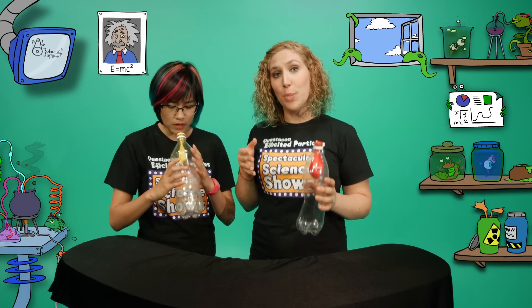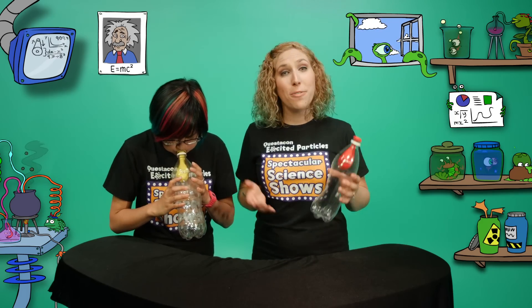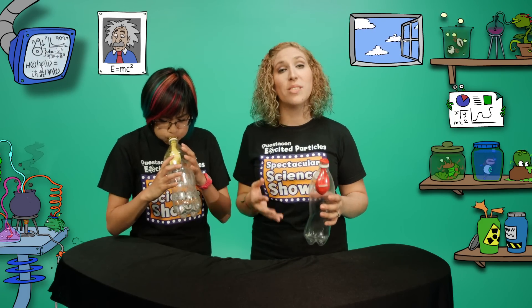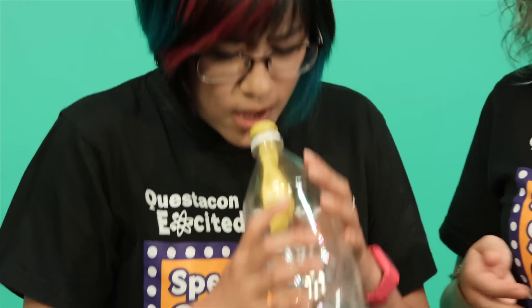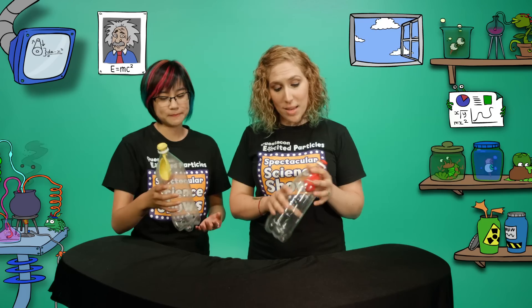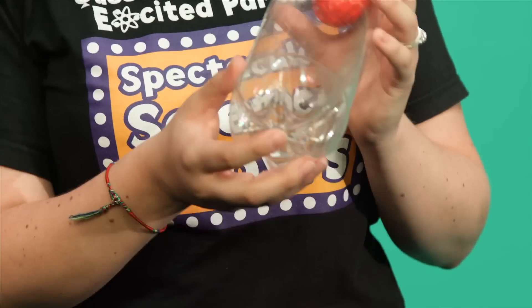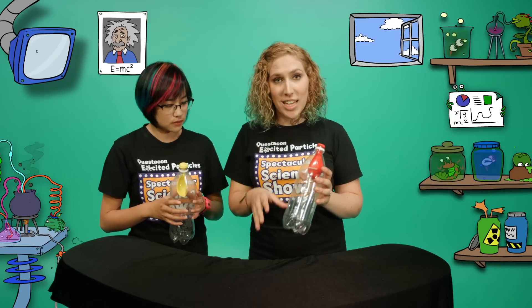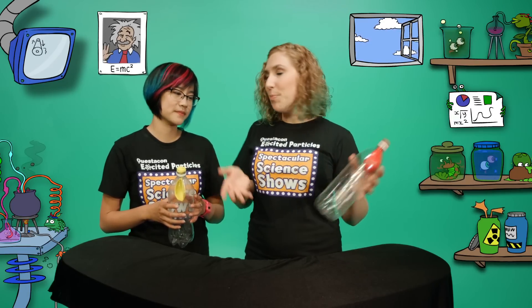I can't do it! Helen is trying to blow air into the balloon, but the bottle is already filled with air, and it's really hard to squash more air into it because of the air pressure. The air pressure is pushing against the balloon and your breath doesn't have enough force to push against it. The hole in my bottle means that the air pressure is lower inside it than in Helen's. My breath can push the air out of the hole and the balloon inflates. What a cool trick, and all because of air pressure.